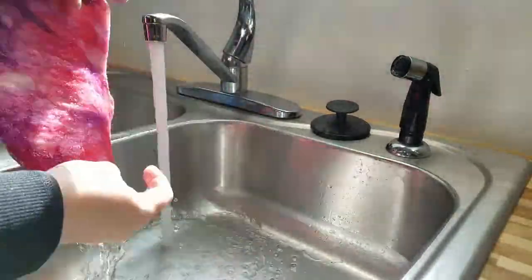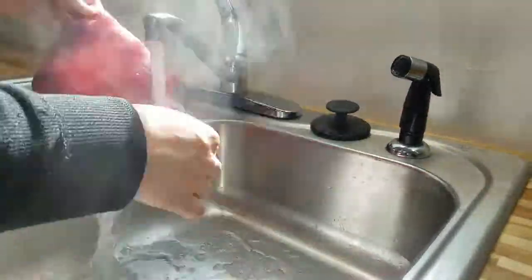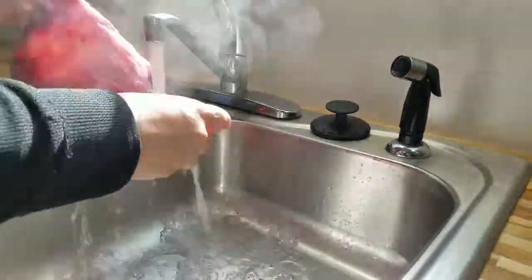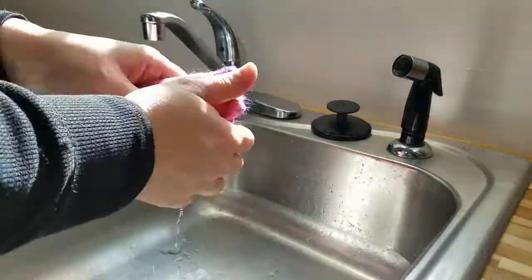To shock the fabric and make it stronger, you're going to rotate about five times between a hot water scald and a cold water cool off, about 30 seconds each.